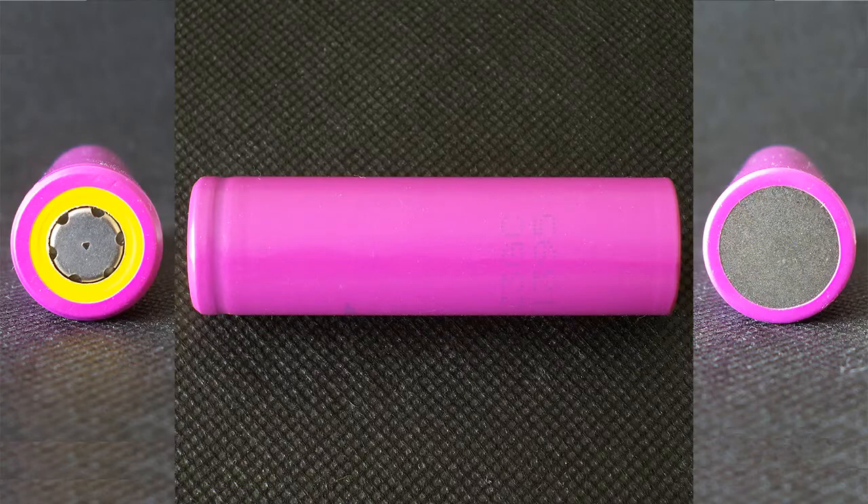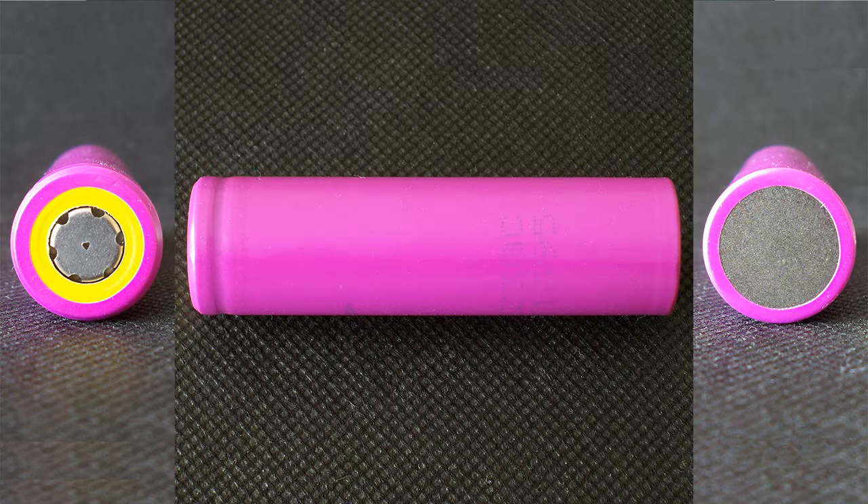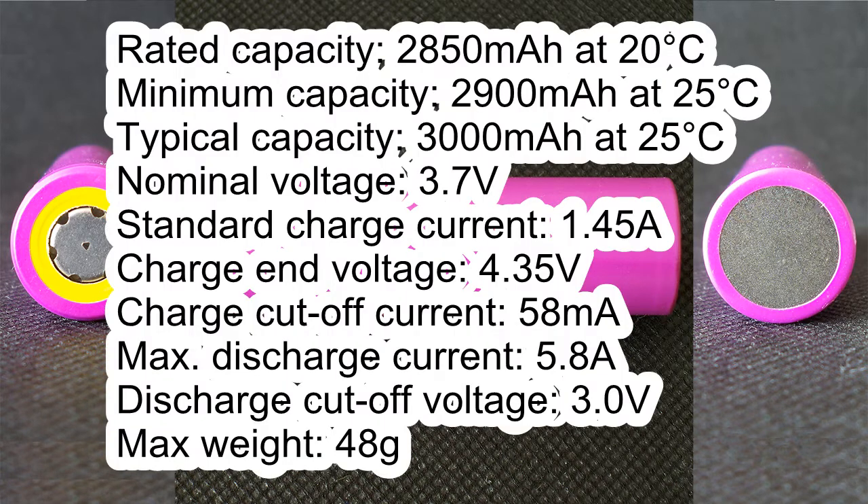The cell I've got has the following marking: Senyo ZUR18650ZTA V18A. Its specs according to its datasheet are: rated capacity 2850mAh at 20°C, minimum capacity 2900mAh at 25°C, and typical capacity 3000mAh at 25°C.